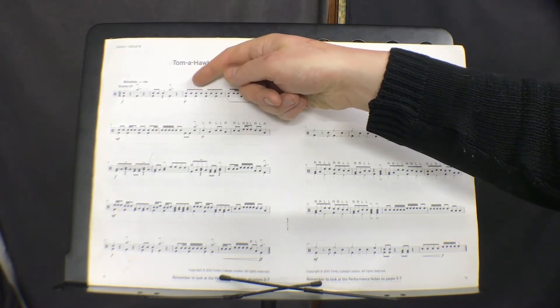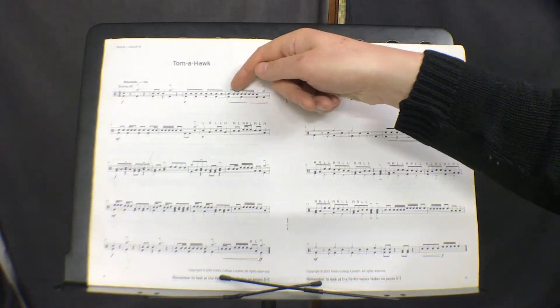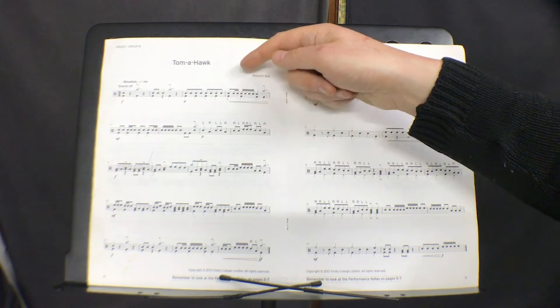1 line above means quaver or 8th notes. 2 lines above means semi-quaver or 16th notes.